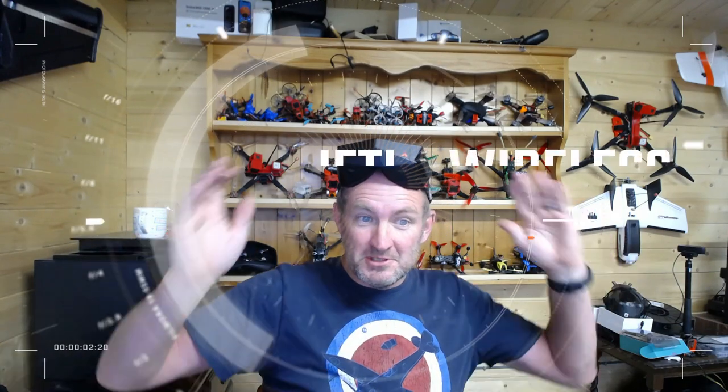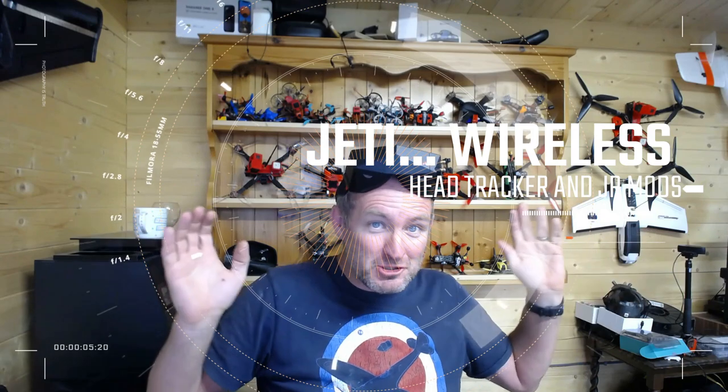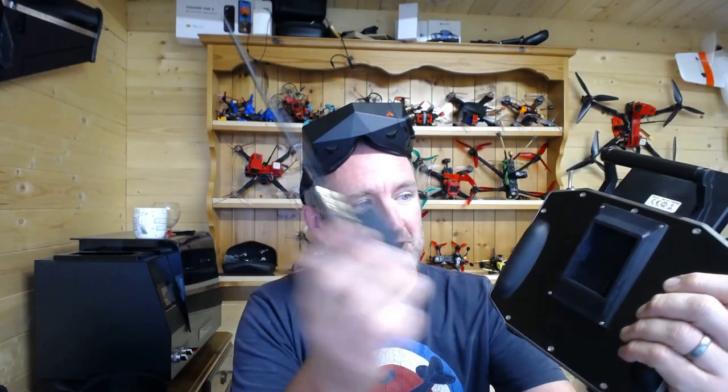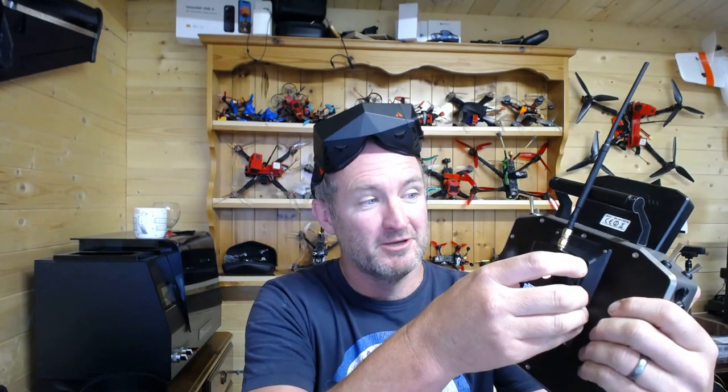G'day guys, I have my goggles on because I want to show you something I've done with the Jetty over here. Over the last couple of videos I've been trying to gradually bring some of the functions from my Radio Master through to the Jetty. Jetty is fantastic, but they do fall short a little bit on the FPV side of things. I've got a nice high quality print and I can plug in my JL module — any old JL module will work and off it goes.